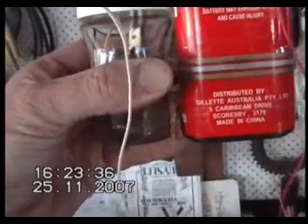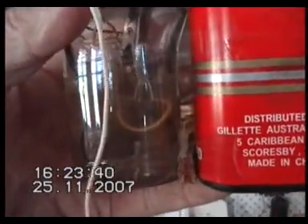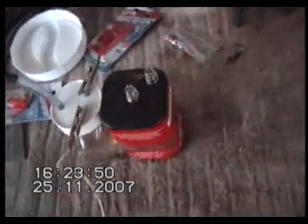We've just got that strapped on. We've got a little bit of water in there — rainwater straight out of the tank, two teaspoons of caustic soda, and my little kiss fuel cell. We'll hook it up and show we're getting production.